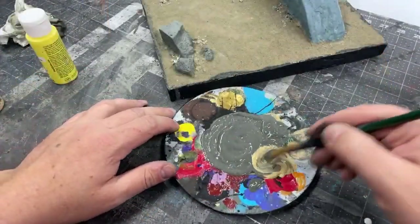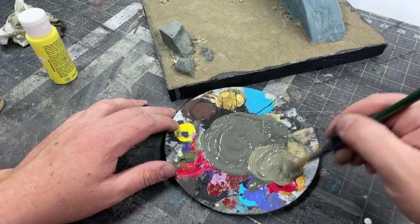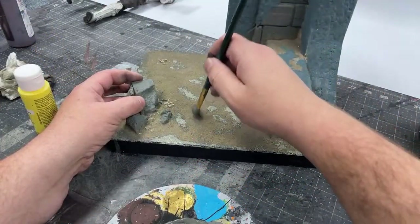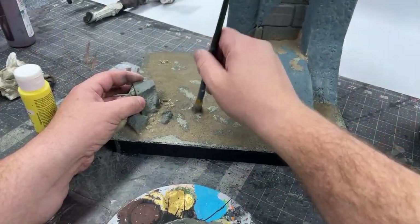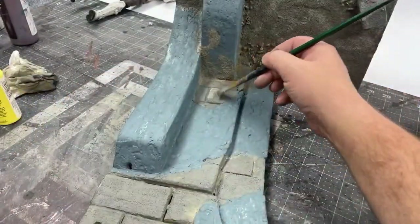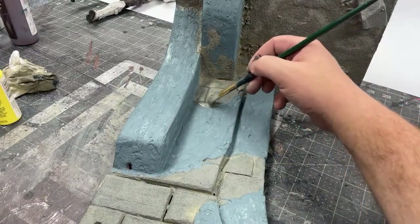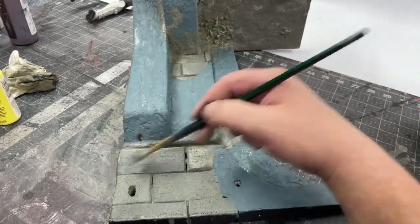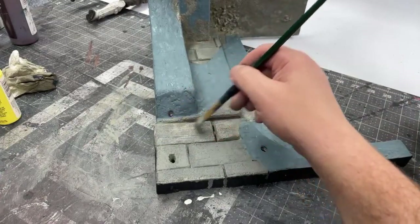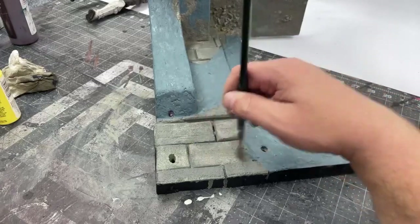After that initial wash, I went over the stone pieces with a medium gray base, then remixed those original tones from the wash with that gray to create a lighter in-between color. I'm dabbing it in highlight areas — where people might have stepped, where weathering would occur, or on the edges of these blocks — just to create some visual interest and variation to make things look more natural before moving on to highlights, lowlights, and washes.